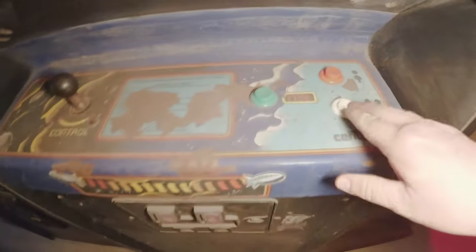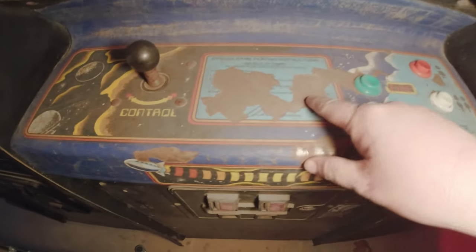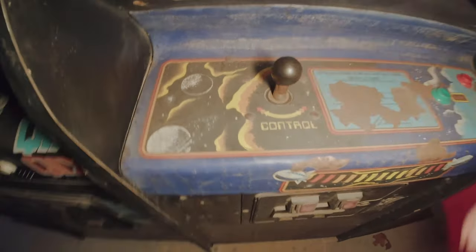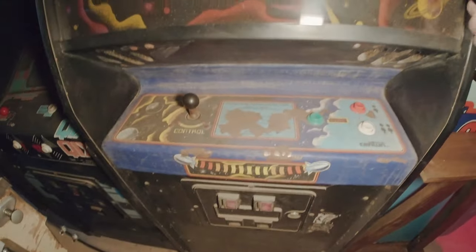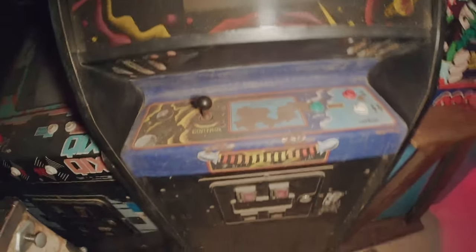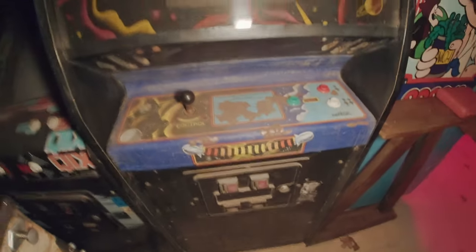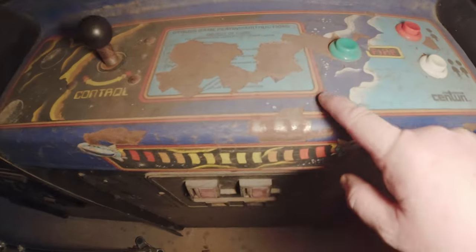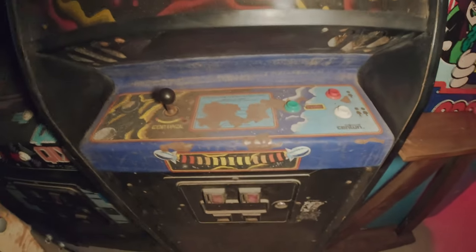The one thing I want to work on is this Gyrus. I want to go ahead and rework these buttons. I got some new buttons, and look at this control panel - it wasn't too bad but it just started flaking. I want to clean it up, get the old artwork off, paint it, and then put a new overlay.